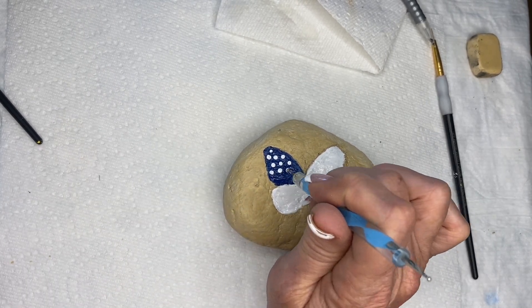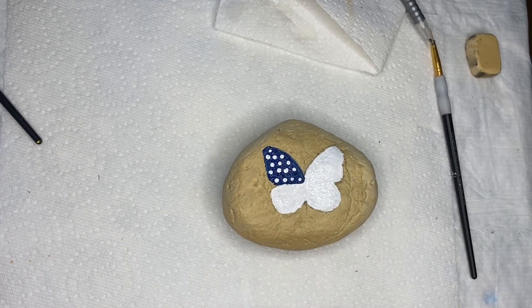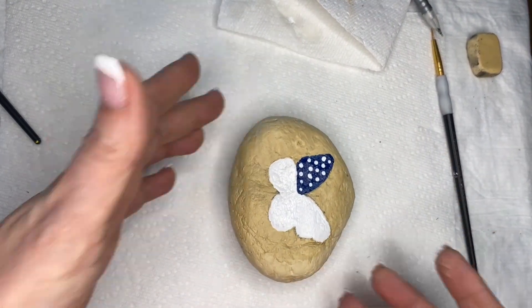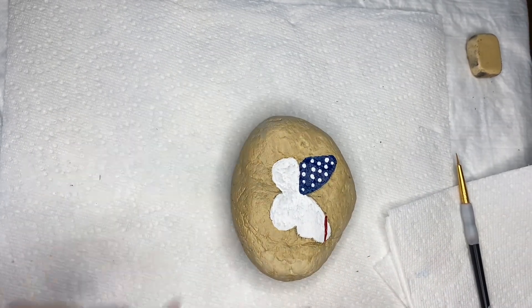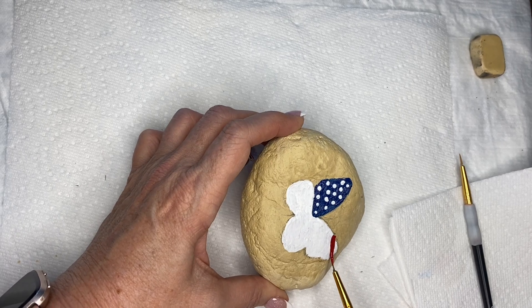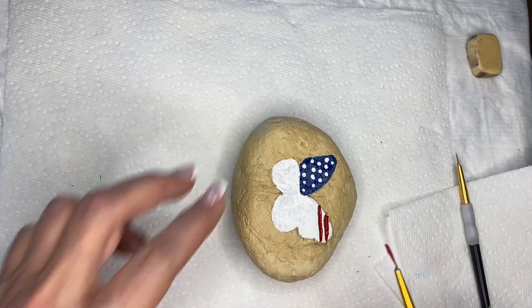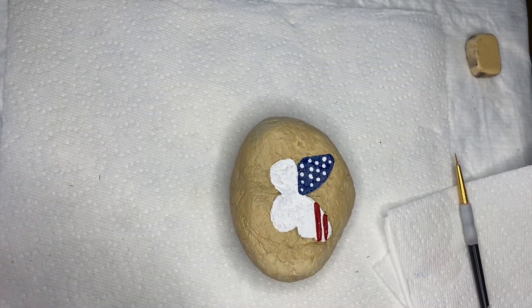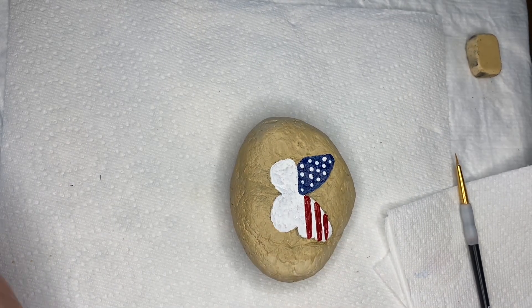With this rock, you'll notice that we did do that background — that needs at least 30 minutes to dry before you start putting the colors on for the butterfly. Then we put the blue and white on, and that layer needs to dry for 30 minutes before you put the next layer on. If you don't do that, the white is going to run into the blue, and the red is going to run into the white. You have to be careful because we've already got several layers of paint on this rock. If you can give it about 30 minutes, especially in the summertime, you should be set.